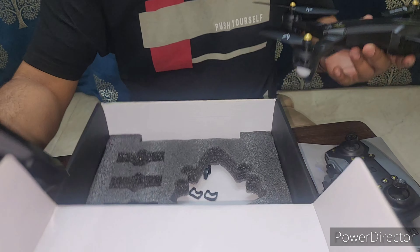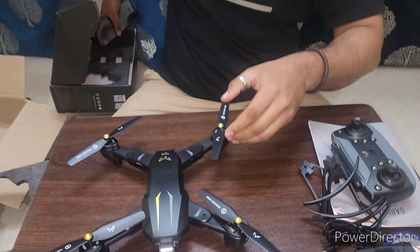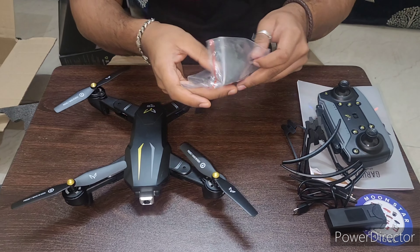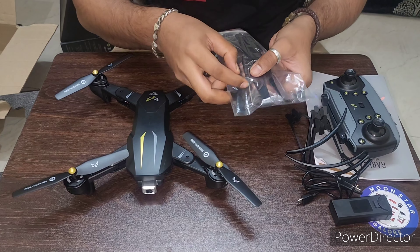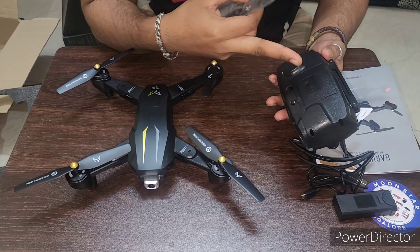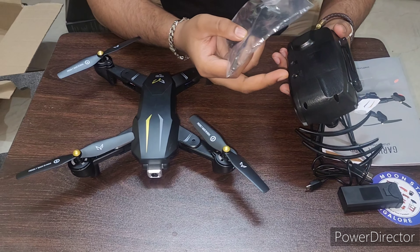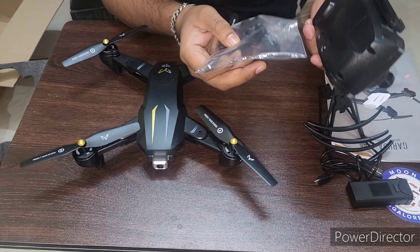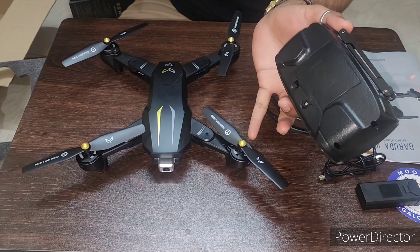One more thing we have. They have provided extra propellers along with a screwdriver. This will help to add AA batteries — three batteries — in this remote. I have already inserted three batteries because we have to check whether we got a real one or a fake one from Amazon. Let me show you how to connect and how to set up the propeller guards on the propellers.